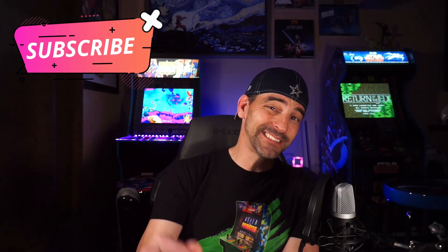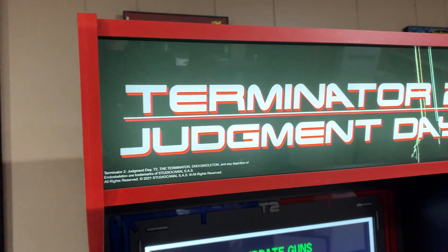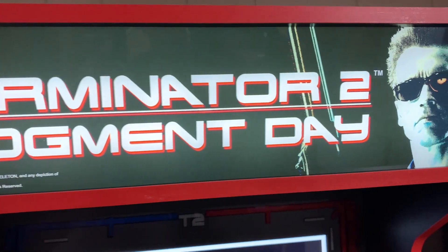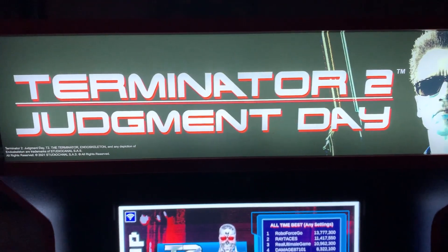Welcome back to the channel. Today we're going to take a look at the Szabo Arcades replacement marquee for Arcade1Up's Terminator 2 cabinet. I wanted to start by checking out that marquee, which looks washed out with the lights on, and with the lights off, well, the situation does not improve.